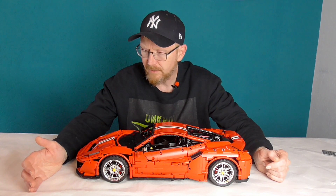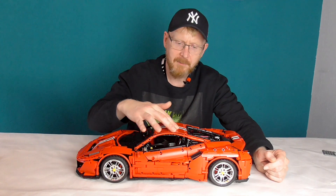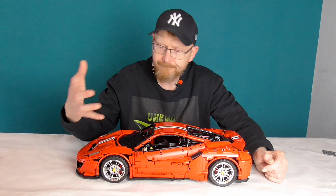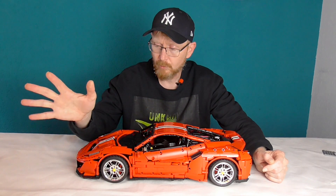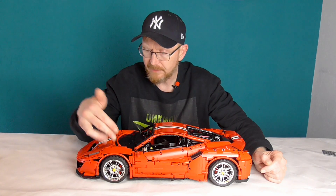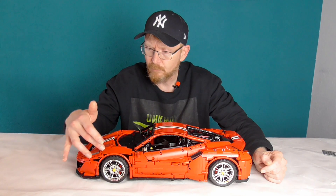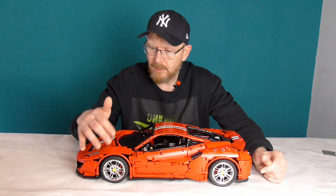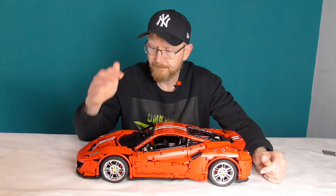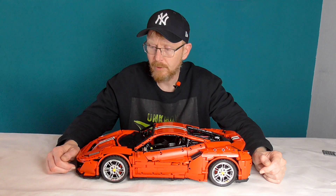Was mir beim Design nicht ganz gefallen hat, ist das Paneel hier an der Dachlinie. Ich wüsste nicht, was man Besseres nehmen kann, Bruno – ich kann dir leider keine konstruktive Kritik geben. Wenn es was Besseres gibt, hättest du es sicher gefunden. Aber vielleicht für die Zukunft, Cada: mach doch mal einen schön angepassten Radkasten. Das wäre schön, das wäre toll.